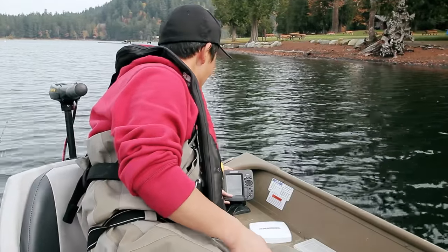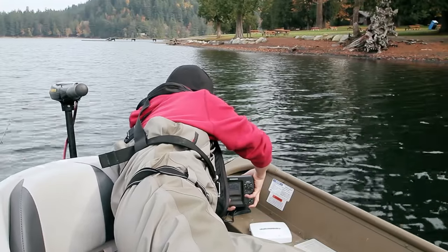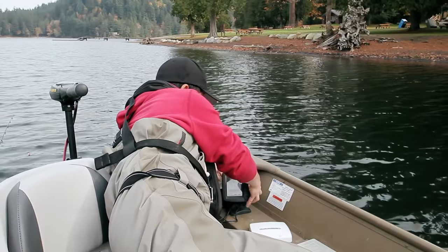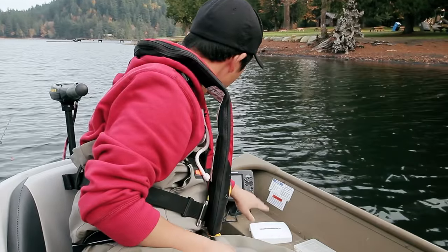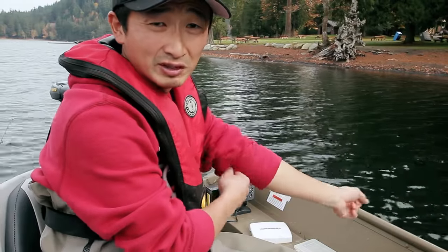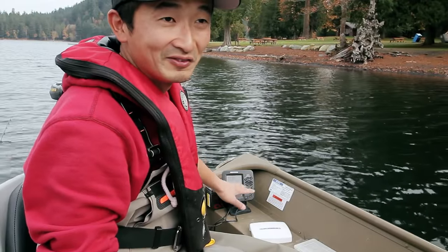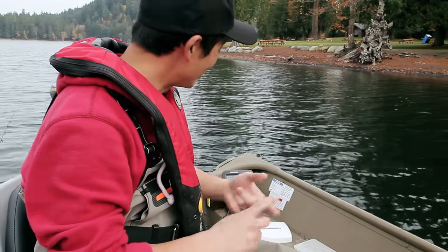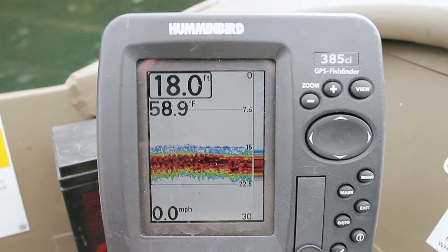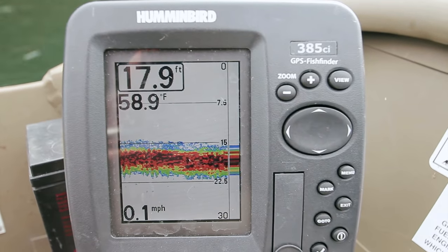This thing just mounts on here — I can take it off quite easily and it just clips on like that. It tells you the depth and the water temperature. This Humminbird model actually has many other features I don't really use — it has GPS so you can track exactly where you've been fishing and where you've been catching fish. You can mark it on the map and go back to the exact same spot if you want to.